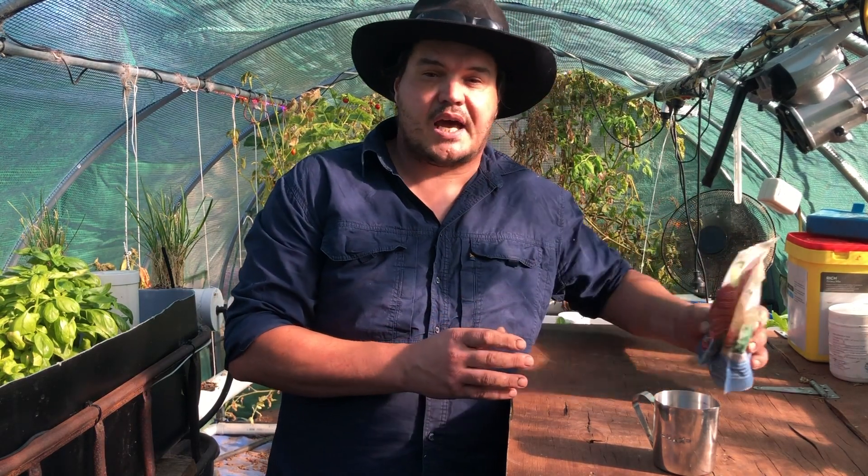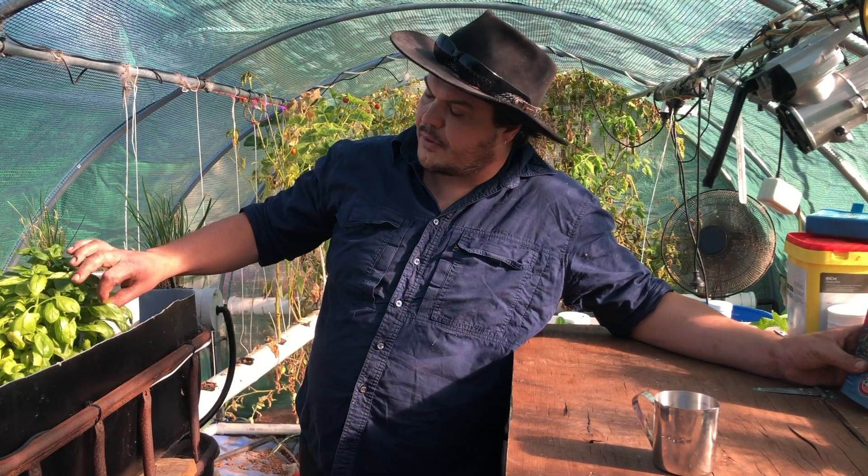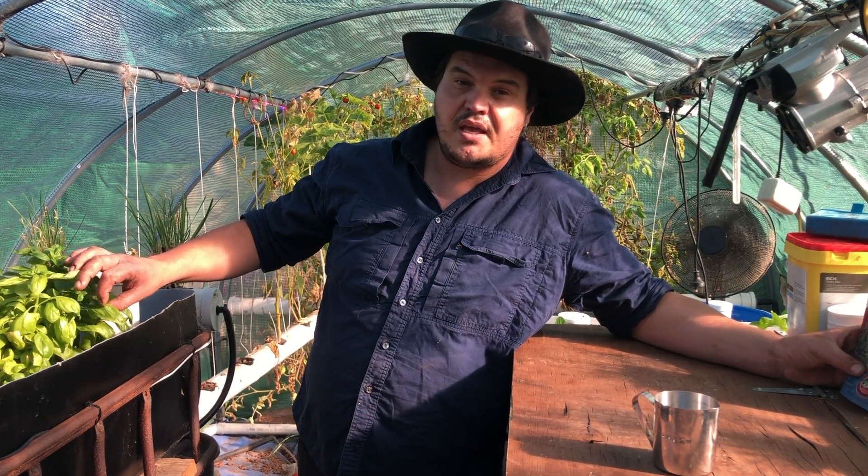It's kept our greenhouse pumping along beautifully. We also have some potassium — you can't really test that as easily. I have noticed lately that our plants are showing a bit of a potassium deficiency, which comes up as a yellowing of the leaves, as you can see here in the old basil.